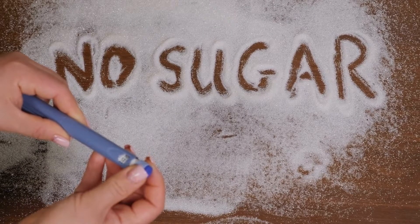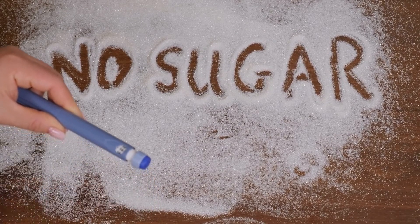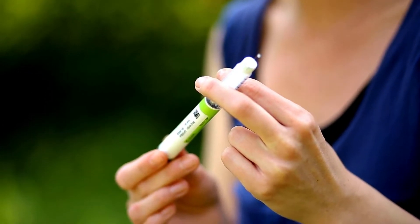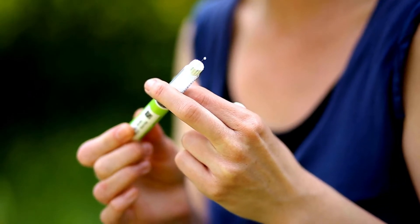Using insulin can be tricky. People may choose to manage their diabetes through insulin injections, although using an insulin pump is also an option. In this video are some do's and don'ts to pay attention to as you learn how to effectively manage your diabetes with insulin injections.